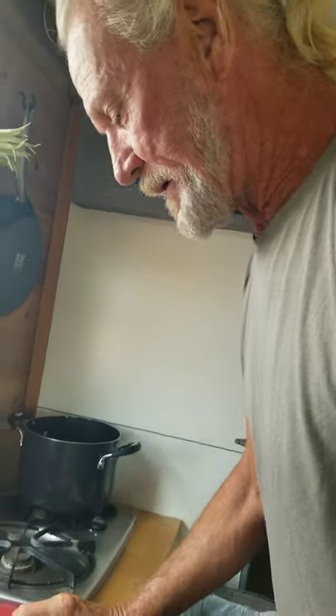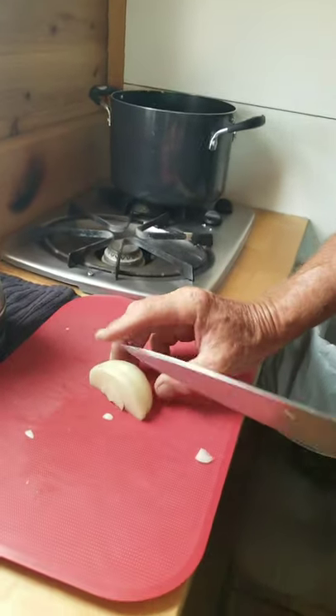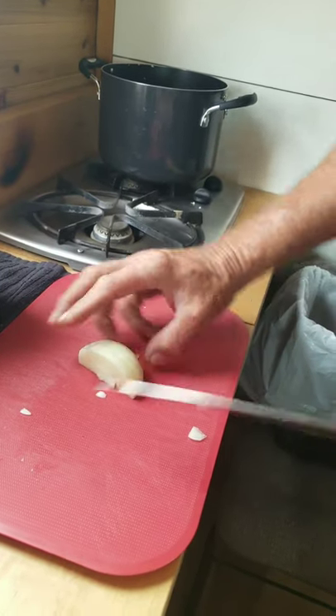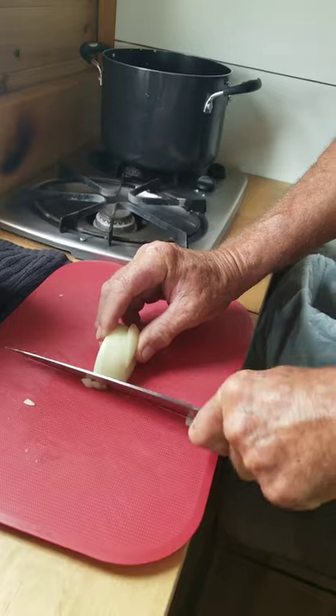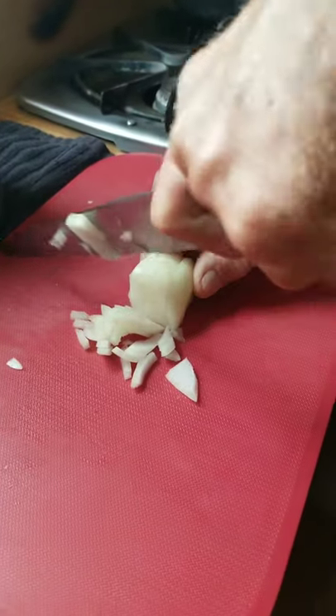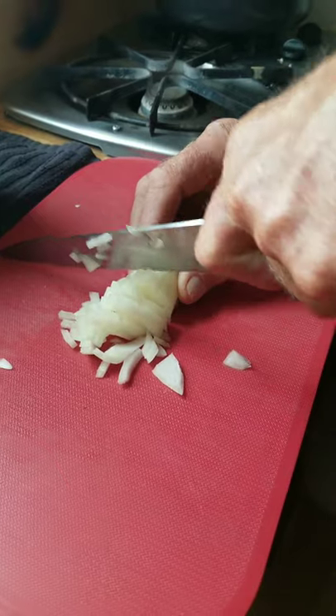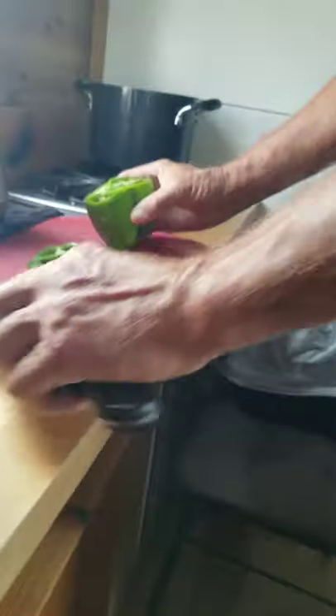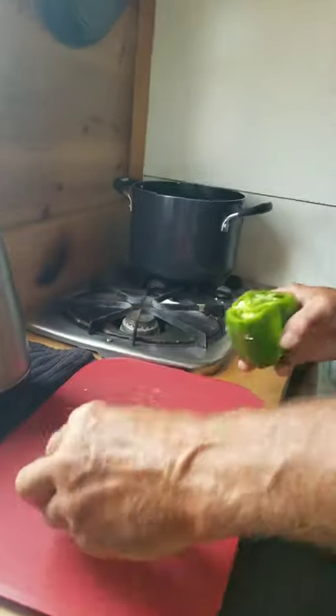I've got a little more onion that I'm going to do a fine chop, for a little topping for the chili. 1 green pepper.